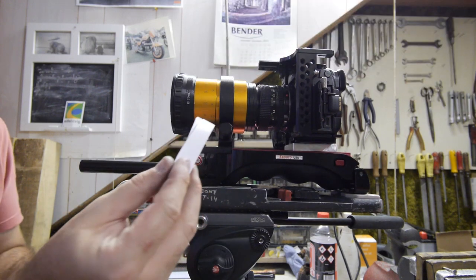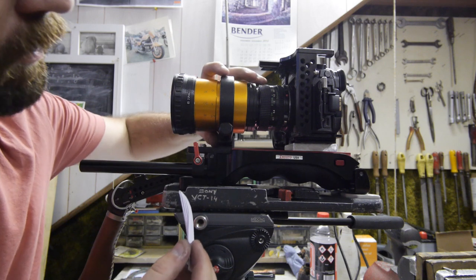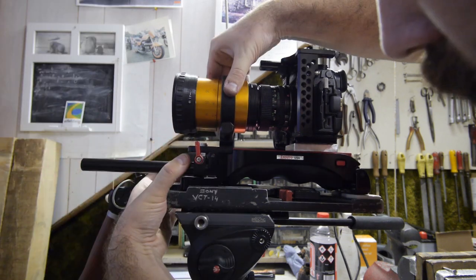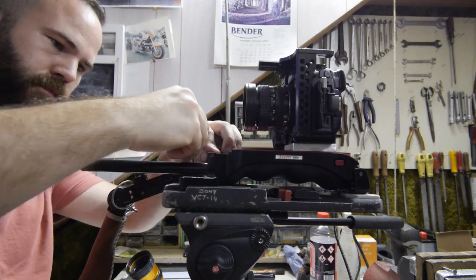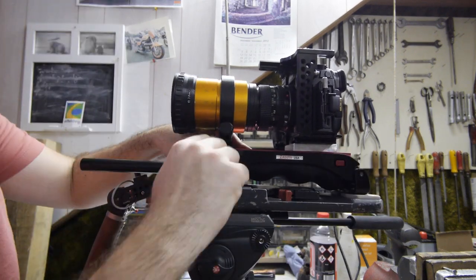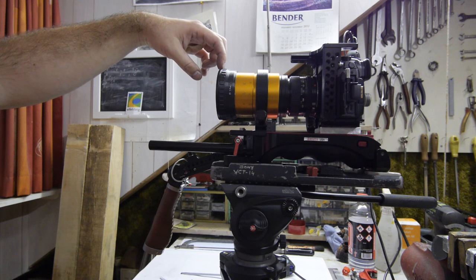Tiny bit more. I cut some paper strips to put in between to see how it must go — fill it up like this. This is perfect. So here in front comes the FVD16A single focus solution.